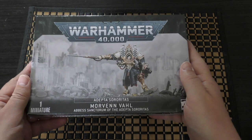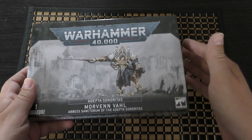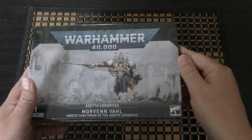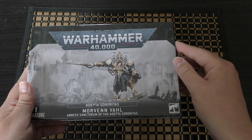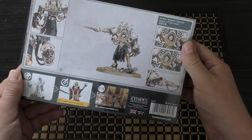It's quite pricey for a single character, but as you're probably aware, single characters do cost more because they sell less of them, and sometimes the amount of R&D involved can be the same, if not more, and they all have their separate rules as well. So that being said, she is a brand new Lord of Terror and she takes to the battlefield as a Lord of Terror.